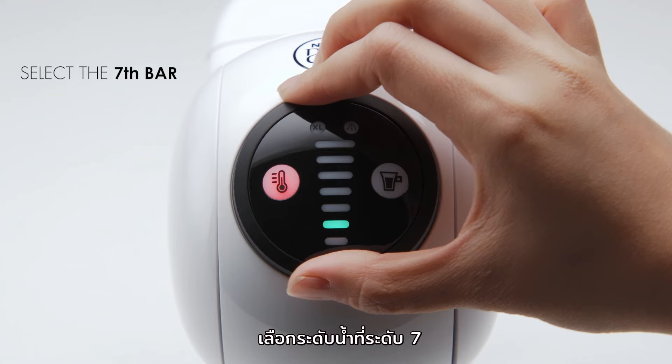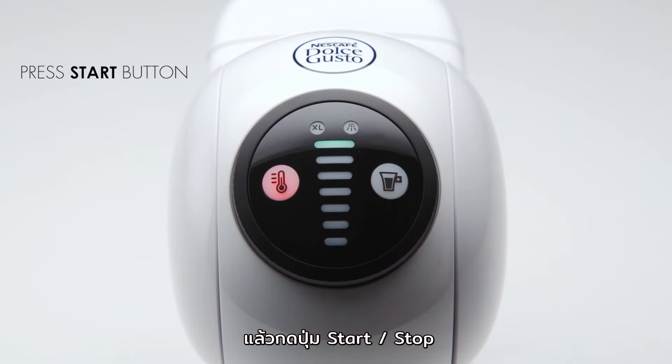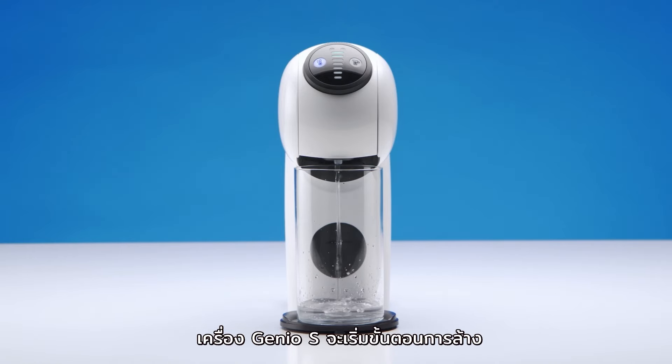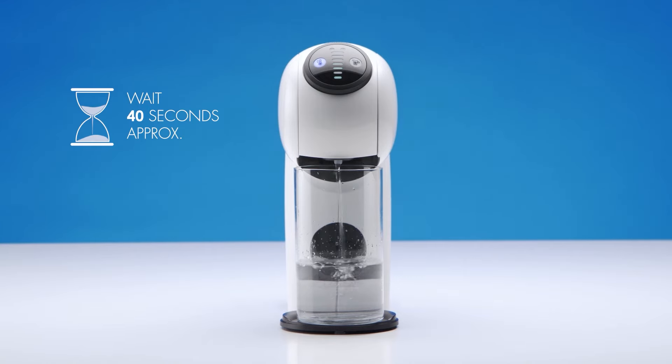Select the 7th bar with the selection wheel. Then, press the Start-Stop button. Your Genio S will start rinsing. Wait until the machine stops automatically.